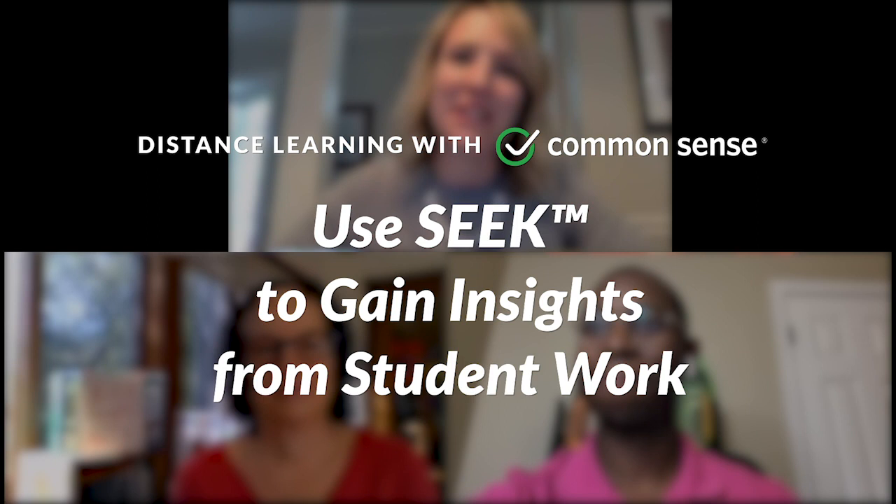Welcome to Distance Learning with Common Sense. My name is Jennifer Ehall. I'm the Senior Regional Manager for Common Sense Education, and today we are going to be talking about some creative ways to understand student art. I'm really excited to introduce our two guests, Sherry and James. Sherry Sturman is the Director of Education at Crayola, and James Wells is the Innovative Teaching and Learning Manager. Do you want to tell us a little bit about Crayola, the mission, and what you're here to share with us today?